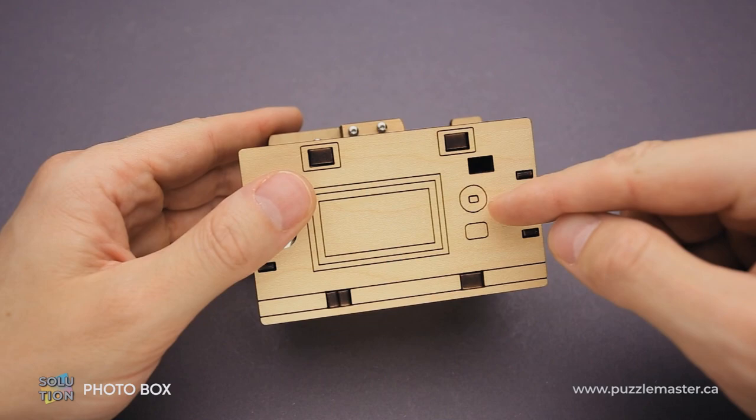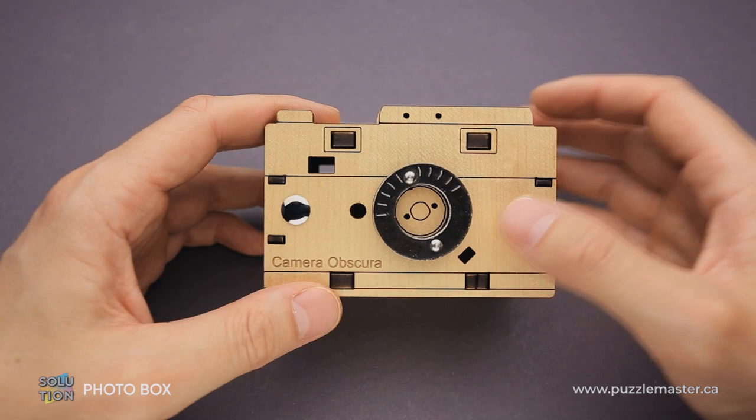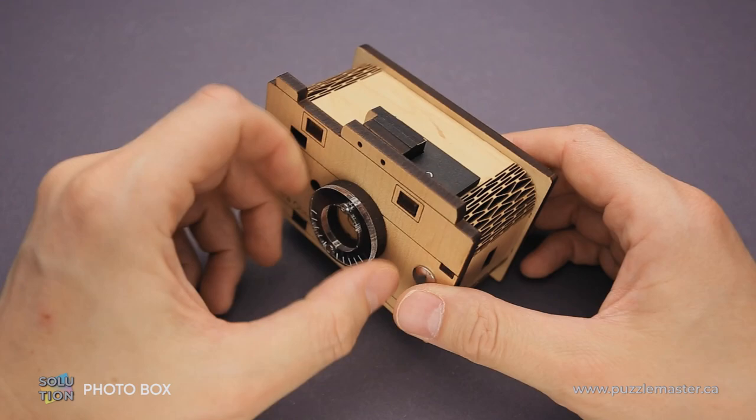This puzzle looks like a small photo camera. There are even engravements of a screen, some buttons, and a viewfinder. On this side you will find more details of a camera, like flashlights, but there is also a lens.